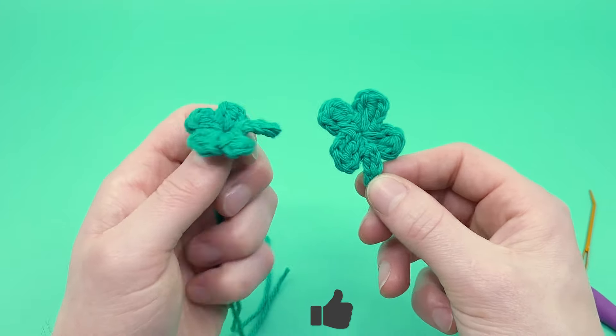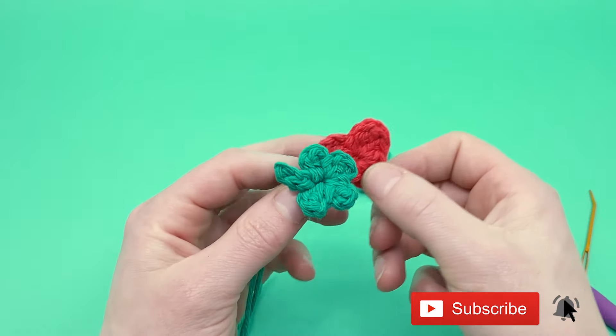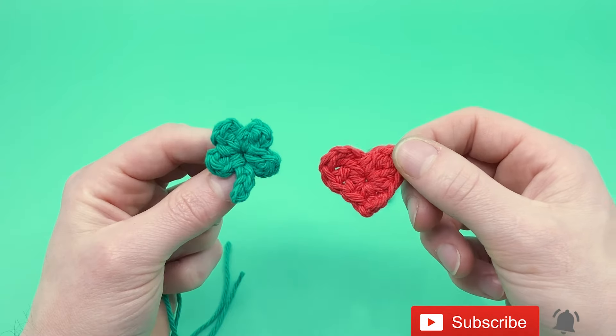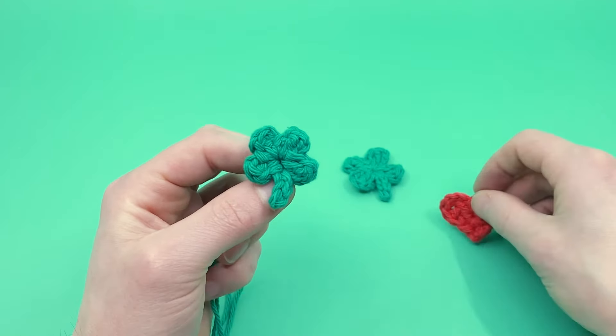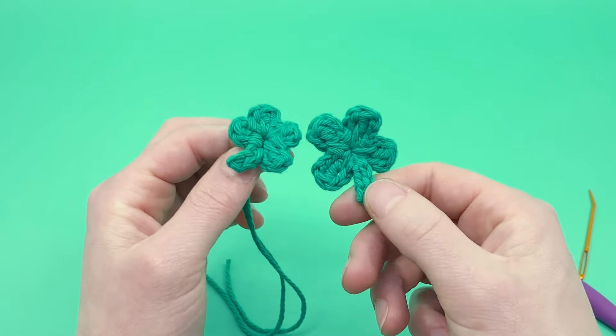I hope you liked this video! Please like and subscribe down below, and check out my other YouTube videos for how to crochet things like miniature hearts — I have a bunch of them. You can find them all on my channel or at clubcrochet.com. Thank you so much for crocheting along with me. Happy hooking and I'll see you in the next one. Bye!